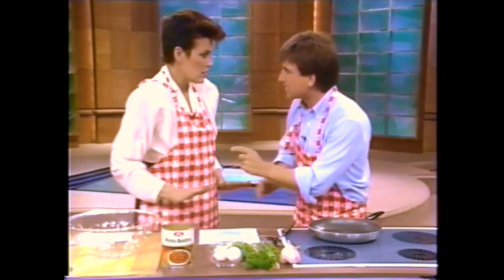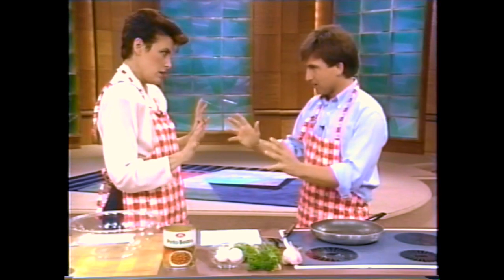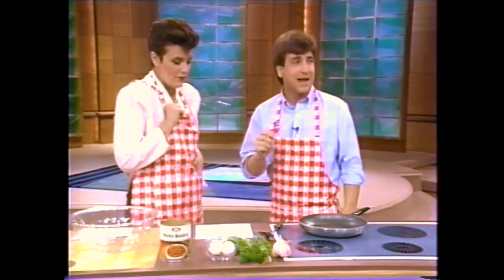Have I got a great recipe for you today. We're going to make bean burgers. That's right. Why bean burgers? It's the exact question I had when Mary Ellen DePrisco, one of the producers of this show, demanded I make them.